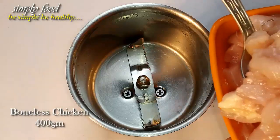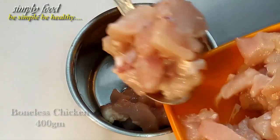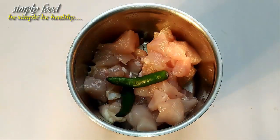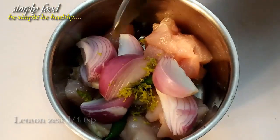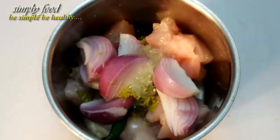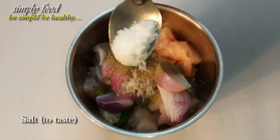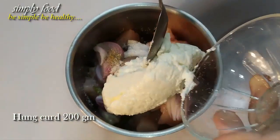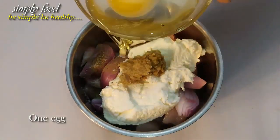First, I'll make a blend of chicken and spices. Take 400 grams of boneless chicken pieces into a mixing jar — I cut the chicken into very small pieces. Add 2 green chili, 1 medium size roughly chopped onion, 1/4 teaspoon of lemon zest, 2 tablespoons of lemon juice, 1/4 teaspoon of black pepper powder, salt to taste, 200 grams of hung curd, 1/2 teaspoon of ginger paste, and 1 egg.